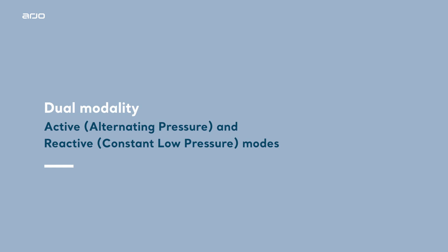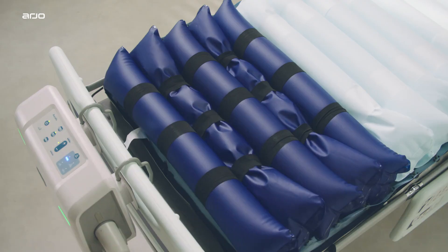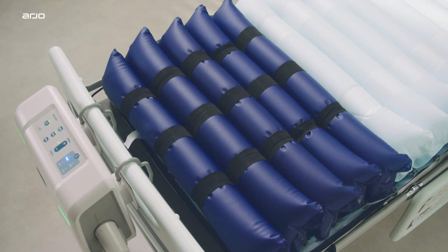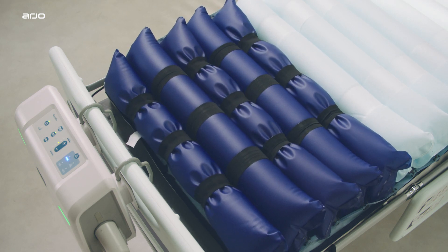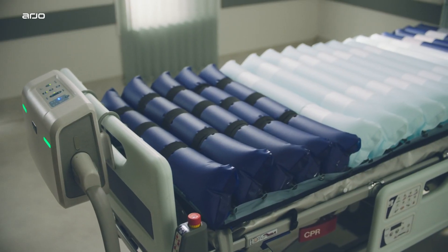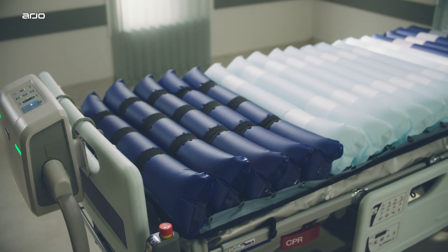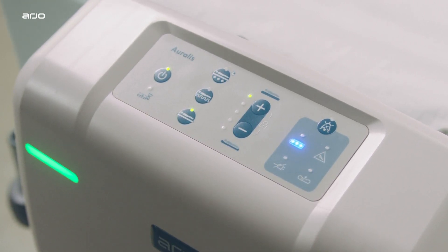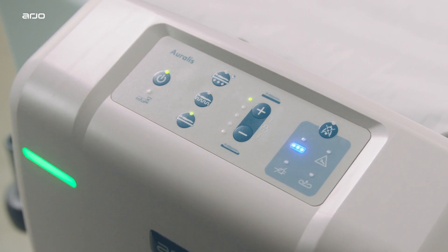Dual modality: active alternating pressure and reactive constant low pressure modes. A fully integrated dual therapy system, the Oralis pump delivers either active alternating pressure or reactive constant low pressure. The Oralis pump control panel is located on the top of the pump, from which the system's modes and features are operated.